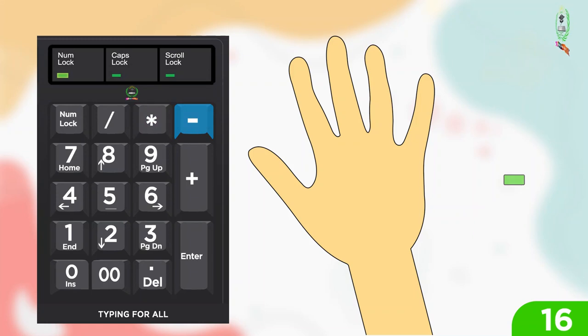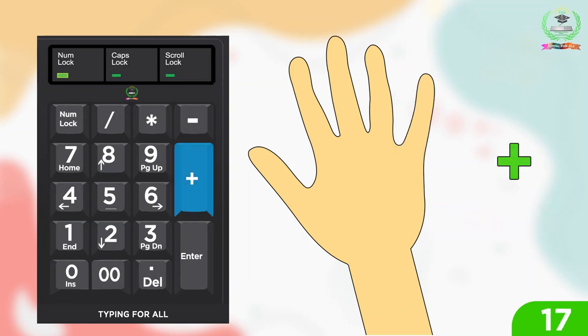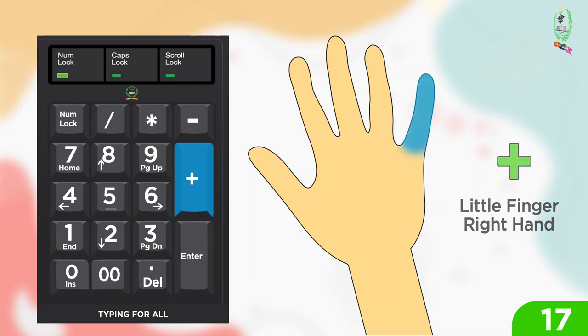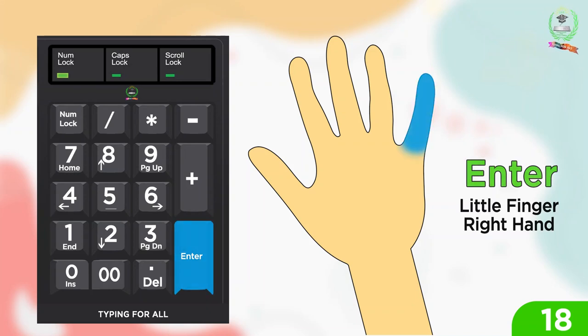For minus: little finger right hand. For plus: little finger right hand. For enter: little finger right hand.